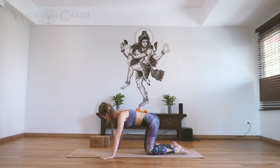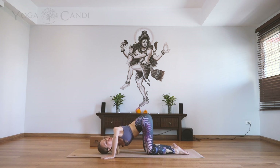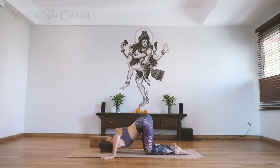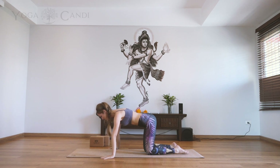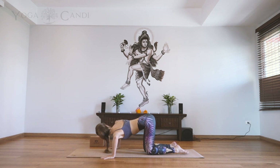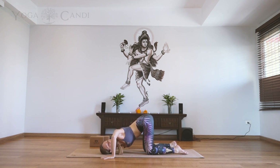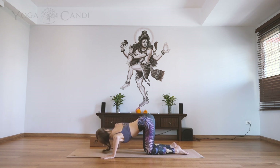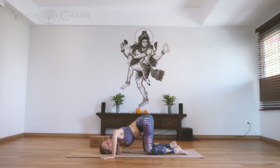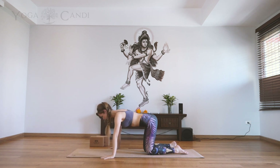Now take your arms wider than the mat so your hands are wider than the mat but still in line with each other. On an inhale, drop your right shoulder down towards the ground, looking up towards the left side of the room, then exhale up. Inhale, take your left shoulder down to the ground, exhale up. We're going to repeat this three times all together.